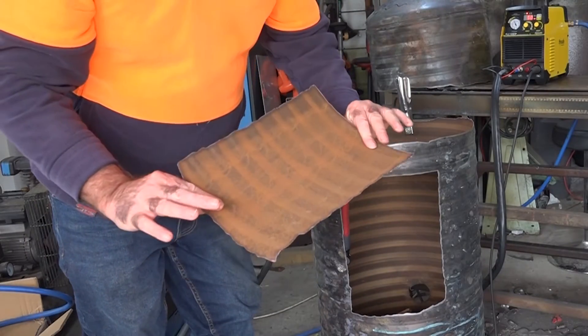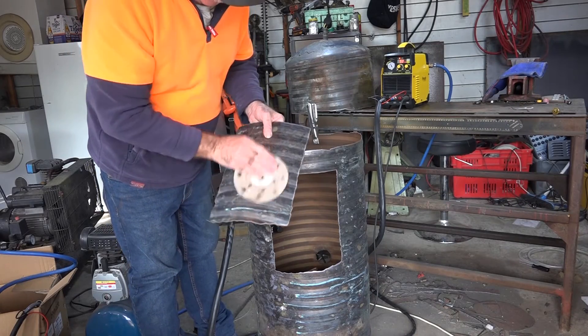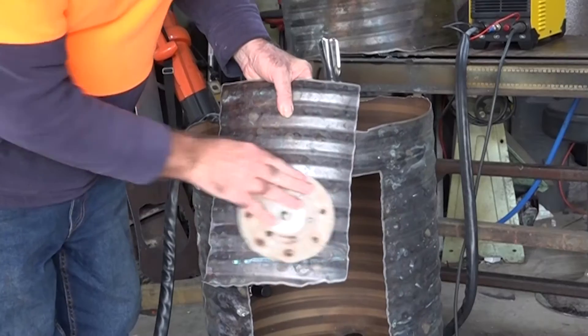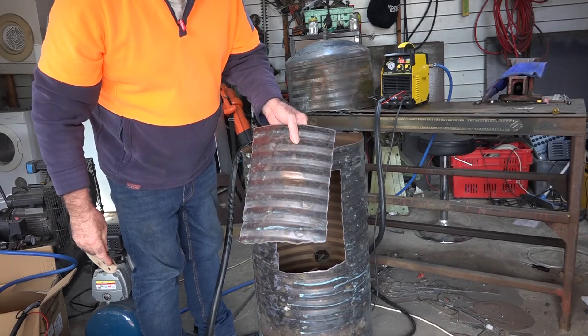Holy moly guys, is that quick or is that quick! And before you say it — yes, that is copper. Look — copper!